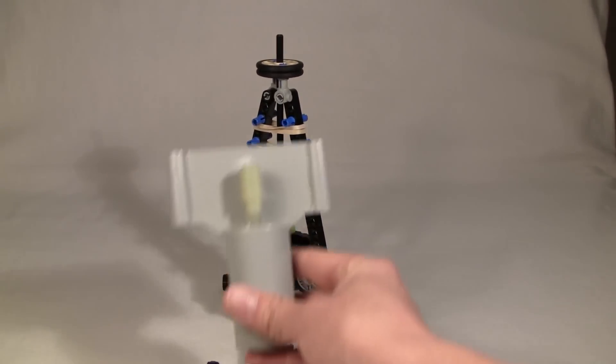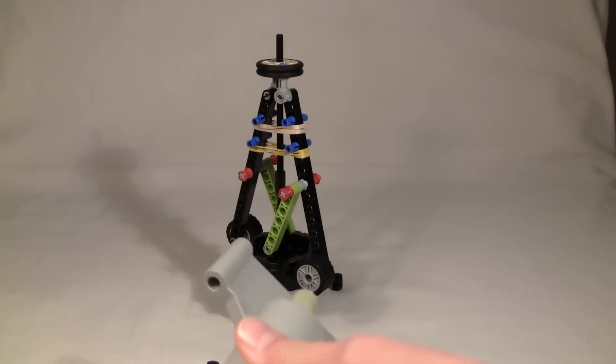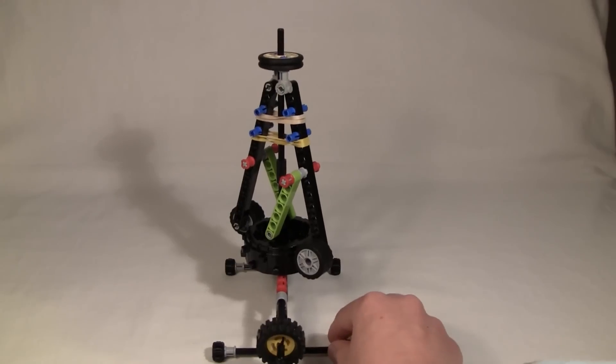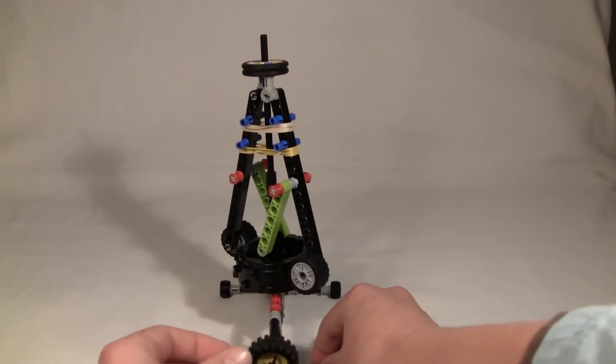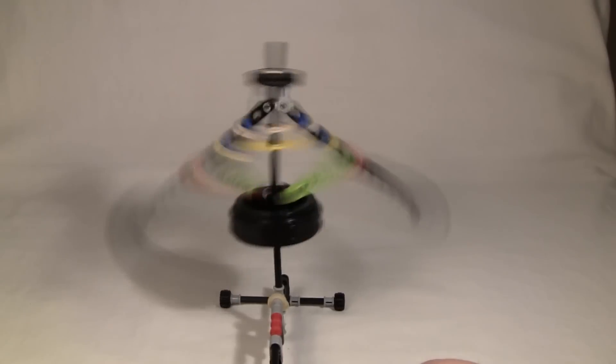I'll take my K'nex motor and plug it in. This will get really noisy in a second. It's using this extra piece here to help press the wheel against the motor. As you can see, it's going so fast that it pulls outwards.